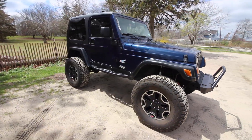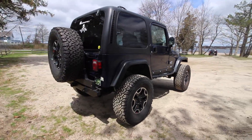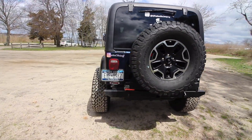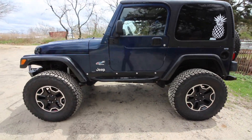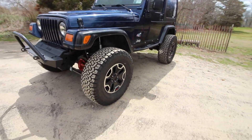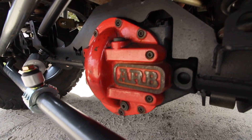This is my 2003 TJ — it's an X, so it doesn't have any of the goodies, just air conditioning. The axles I grabbed are from a JK and they are Rubicon Dana 44s. Inside them, being Rubicon Dana 44s, they have 32-spline axle shafts from the factory which I'm still running. They also came with 4.10 gears, which are gone and now replaced with 4.88 gears.